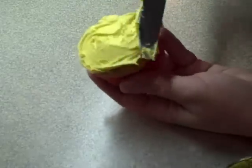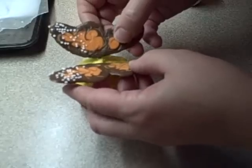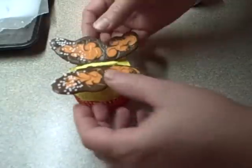Then take a cupcake and spread some icing on there. You can choose whatever color you like, but I thought yellow was nice. You're going to put in a couple of jelly beans or M&Ms — some kind of candy that's going to help the wings stay up at an angle. Then if the icing squishes up between the wings, just scrape it off.